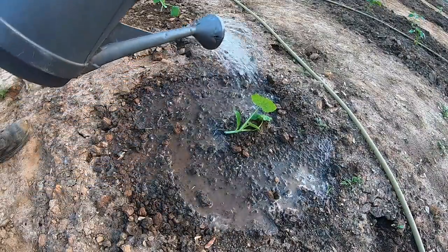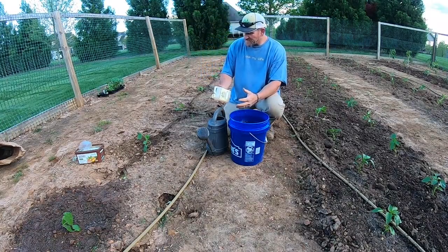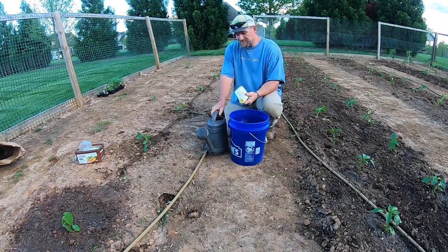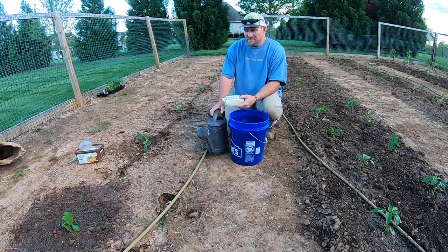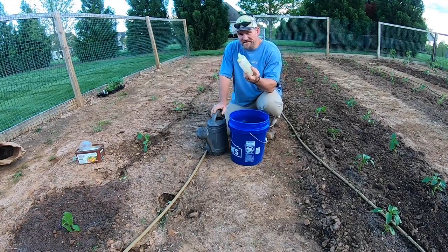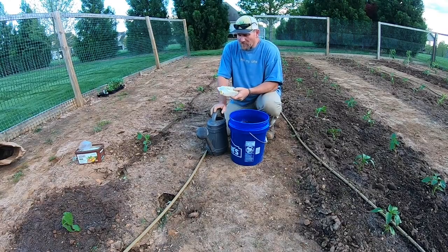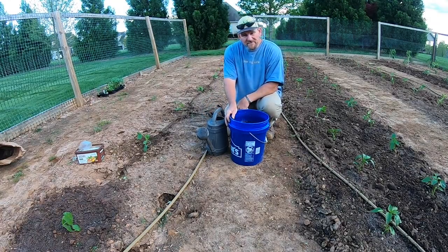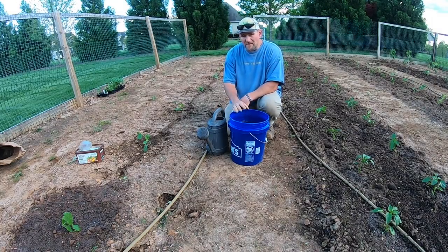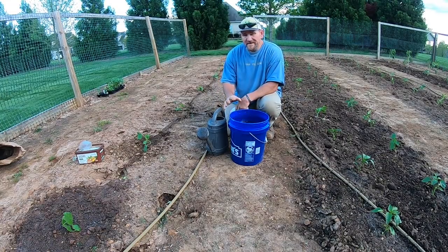I also want to show you something a little more advanced — well, not really advanced, it's pretty easy — something to go above and beyond and somewhat put your plants on steroids. This is a natural adjuvant, O2 Natural Adjuvant. This one's empty because I've used it all. What I've got right here is a bucket full of a 2% solution, meaning for about every gallon of water I've got about two ounces of this product in the water.